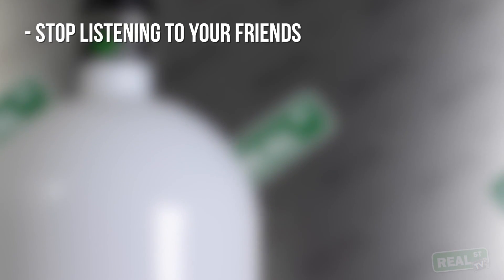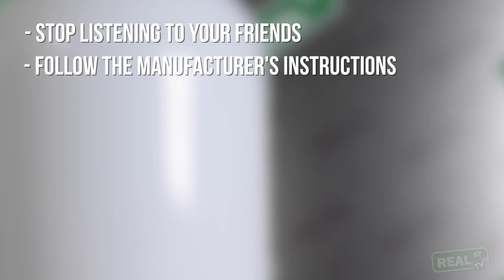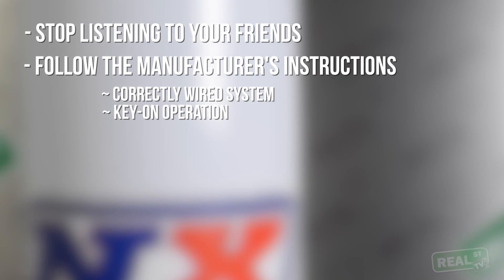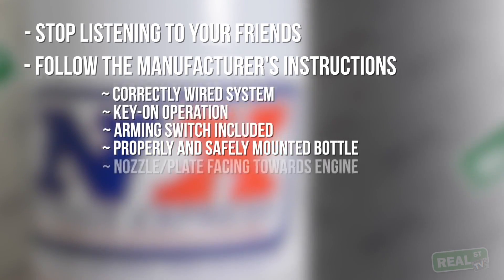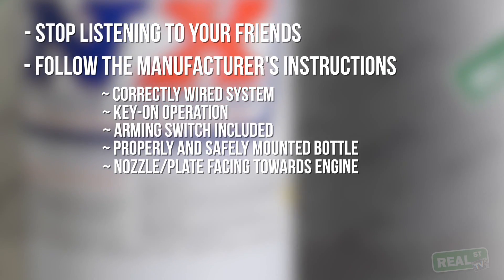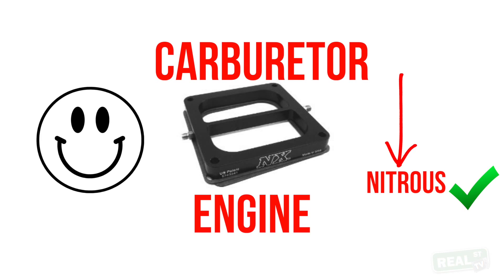We're going to touch on a few installation problems that you can incur if you don't pay attention. The first one — probably the most common — is listening to your friends. I know your friends are experts, but what I want you to do in this case is just follow the manufacturer's instructions. The manufacturer's instructions are going to keep you out of trouble: the system wired properly, key-on operation with an arming switch, the bottle mounted properly, and the nozzle or plate or multi-nozzle pointed at the engine. I've had cars come to the dyno before with a plate on backwards and the carburetor gets all sorts of upset when you turn the nitrous kit on.